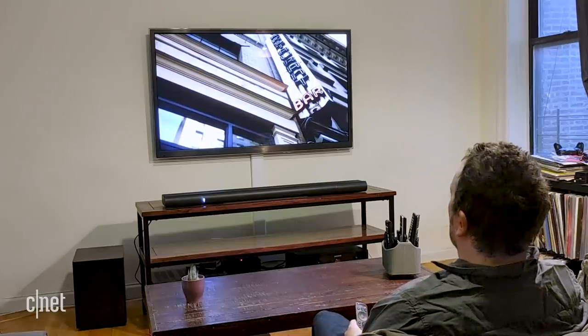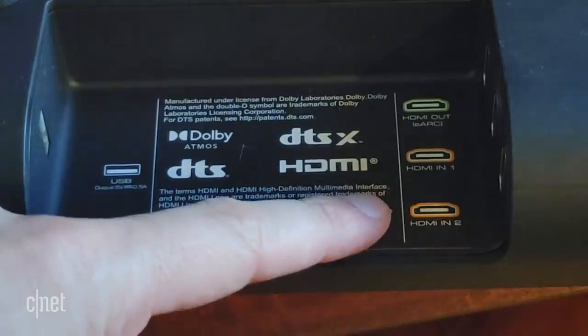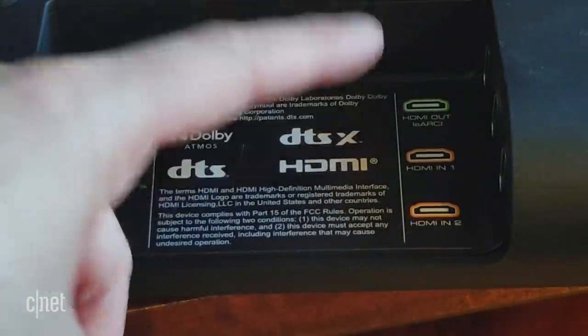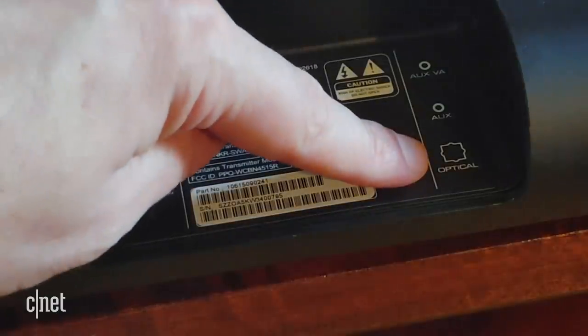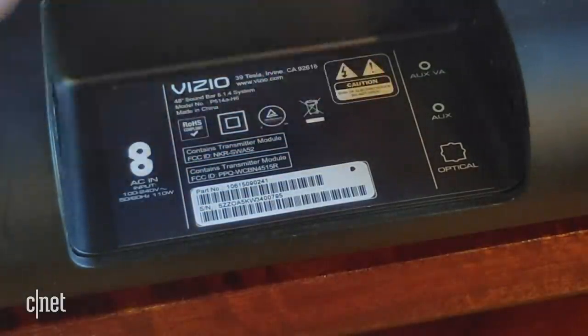The Elevate offers two separate HDMI inputs, which means you can connect several different devices. In addition, it includes an HDMI eARC port for connecting to your TV. This gives you the flexibility of using your TV as a switch if you have a lot of different video sources — consoles, streaming players, etc. The eARC standard can pass through Dolby Atmos if you have a new TV. The system also includes optical, two 3.5mm inputs, USB and Bluetooth.